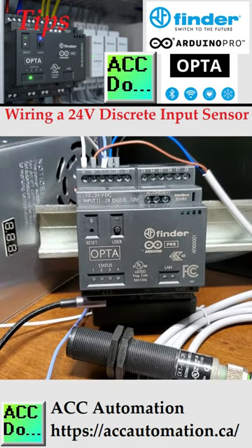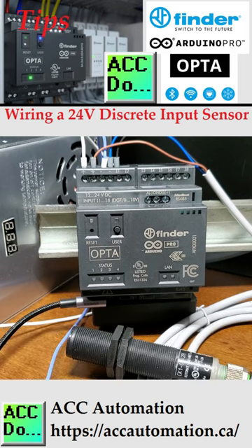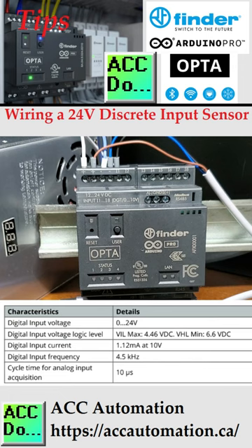The Opta IoT PLC datasheet specifies that the supply voltage should be 12 to 24 volts DC. The inputs will turn on when the voltage reaches 6.6 volts and turn off when it drops to 4.46 volts DC.